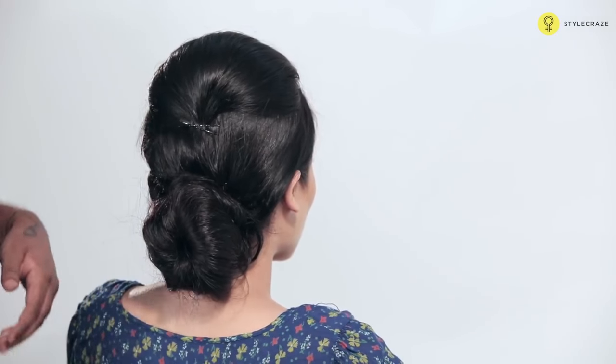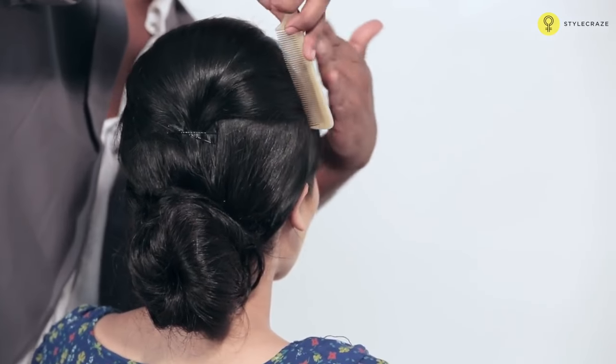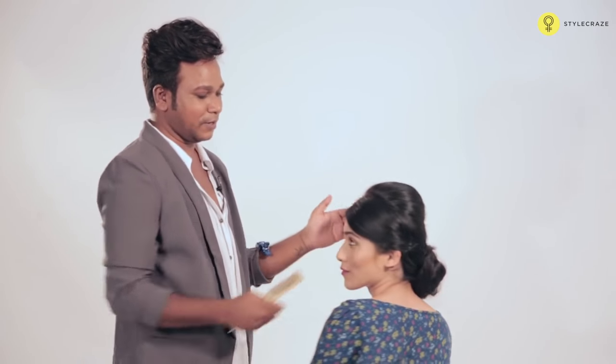There you go — Bouffant bun. This is like a very vintage hairstyle. There you go: half bun and a nice bouffant on the front.